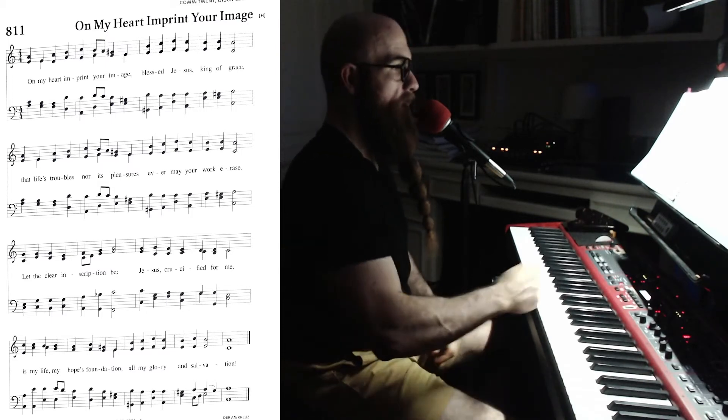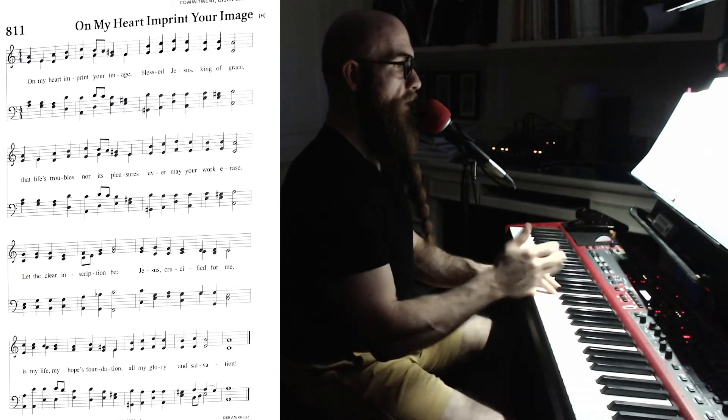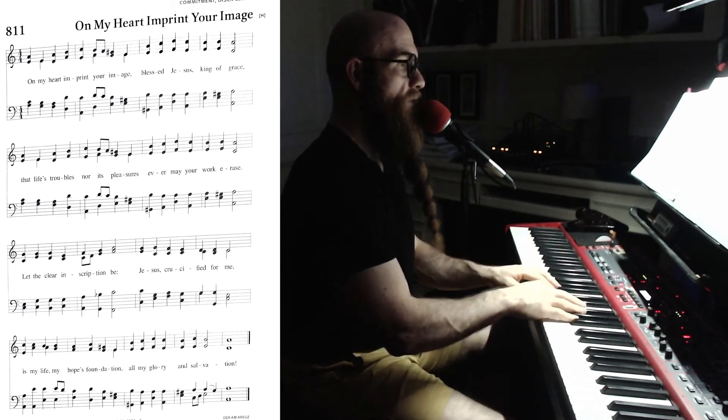I'm going to have to put some cats away here in a second. All right, let's read through it again. I don't think it's much faster than that.